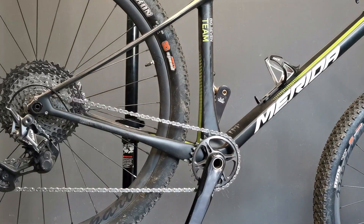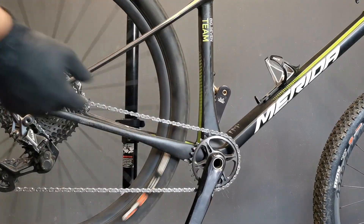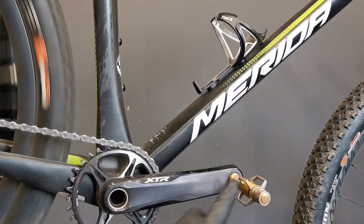So we want to mount the pedals: spin the wheel and do it in the same manner on both sides. This is how we tighten the pedals.